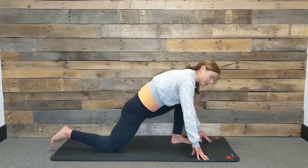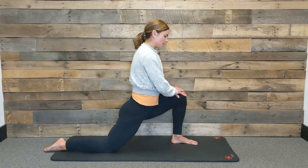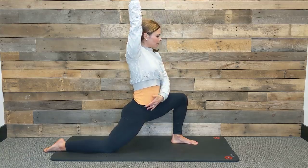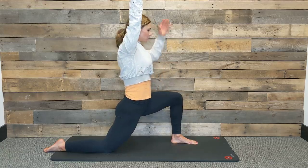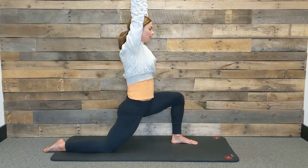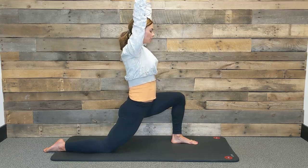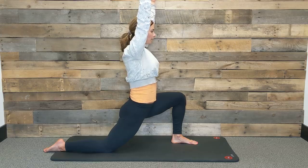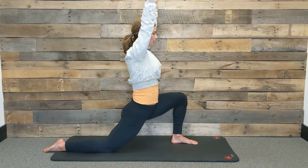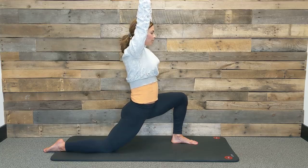This time we're going to step our right leg back and come into our low lunge on the left. Options to have hands on knee or float the arms alongside your ears — wherever you're at, remember to find that nice long spine, find space between your hip, and then really send some breath into the right hip flexor. As you inhale, lengthen from your hips to your fingertips. As you exhale, soften in your shoulders. Again, inhale, and exhale. One more time — breathe in and breathe out.